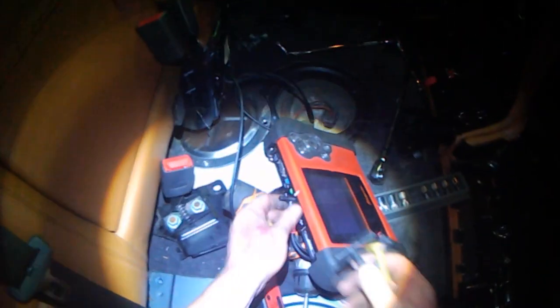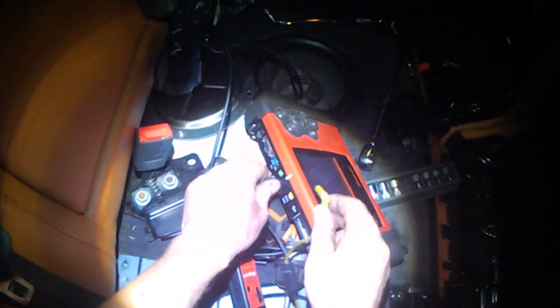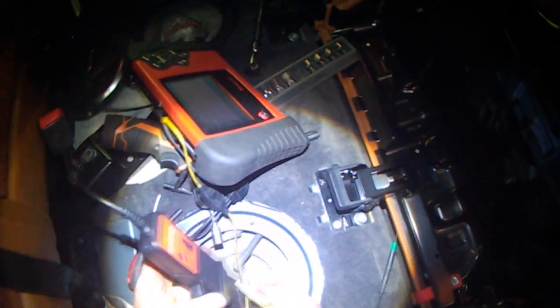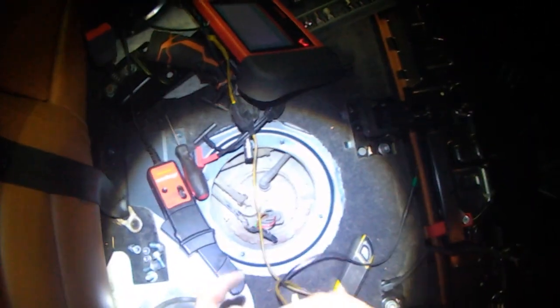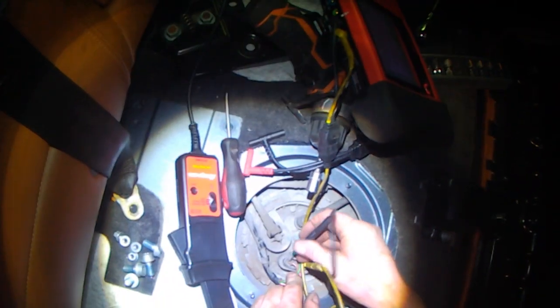Now I've got my regular test leads and I'm still going to be measuring voltage. I'll put my positive back probe on the plus connector on the pump, and my negative lead is going to back probe the brown wire.